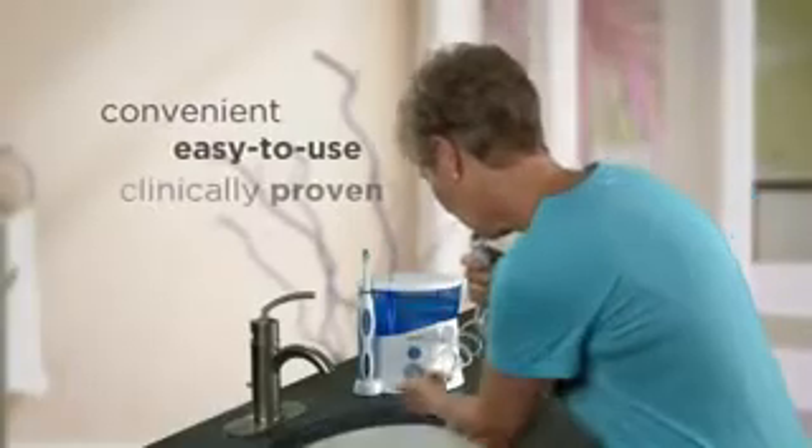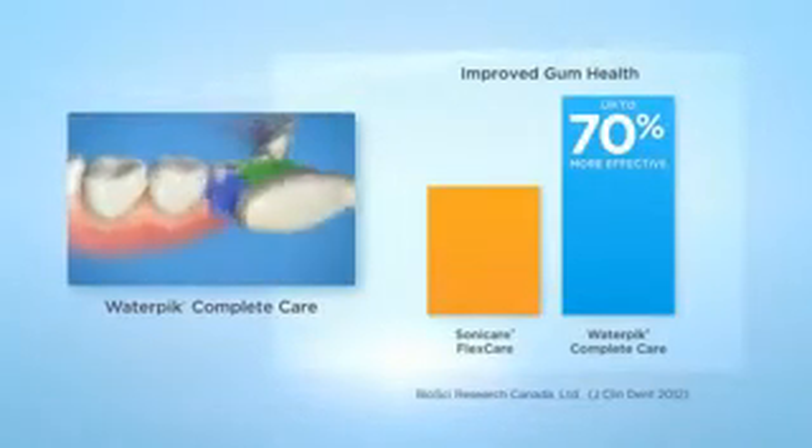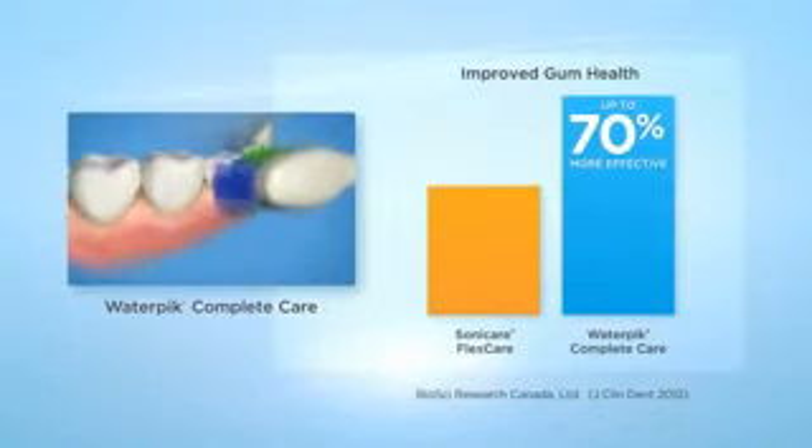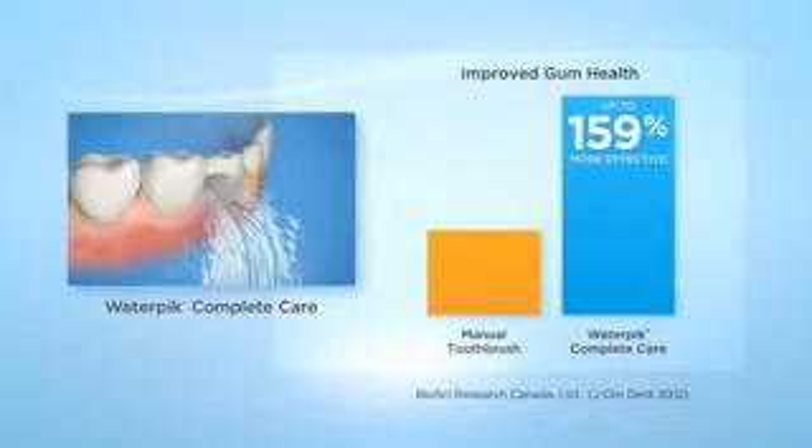In a recent clinical study, Water Pik Complete Care was proven to be up to 70% more effective than Sonicare FlexCare and up to 159% more effective than a manual toothbrush alone for improving gum health.